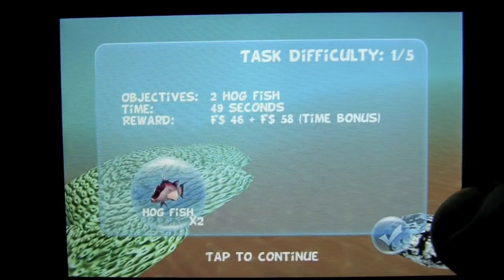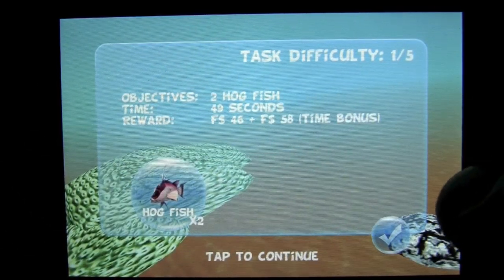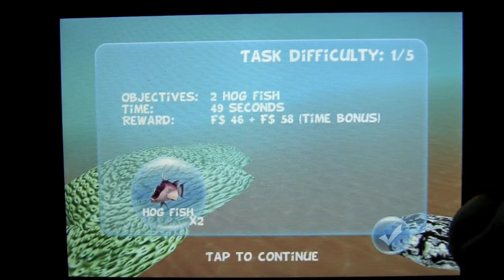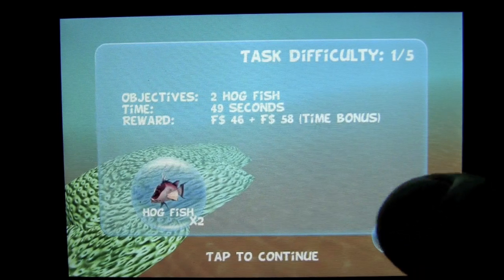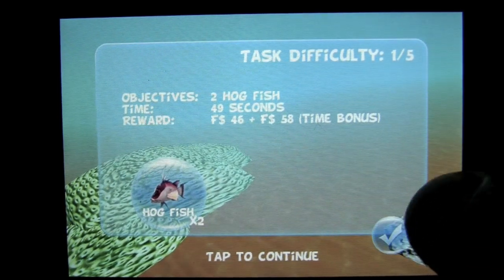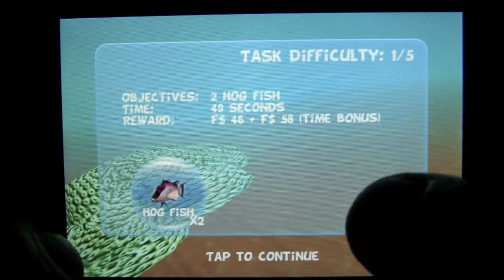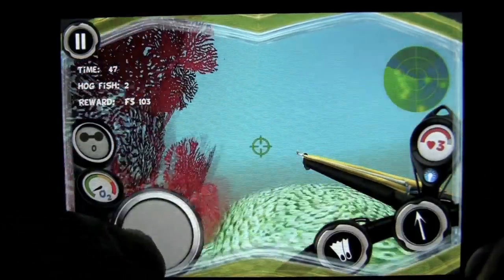Tap on the envelope that is blinking and you are going to get your task. In this case we need to get 2 hog fish in 49 seconds — task 1 of 5. That is the reward you will get in fish dollars: 46 plus a 58 time bonus. Tap on there and the task begins.